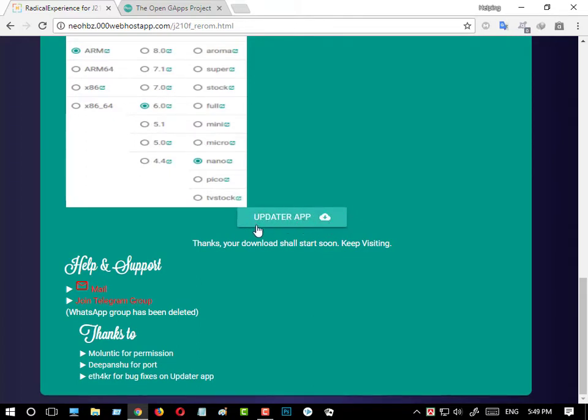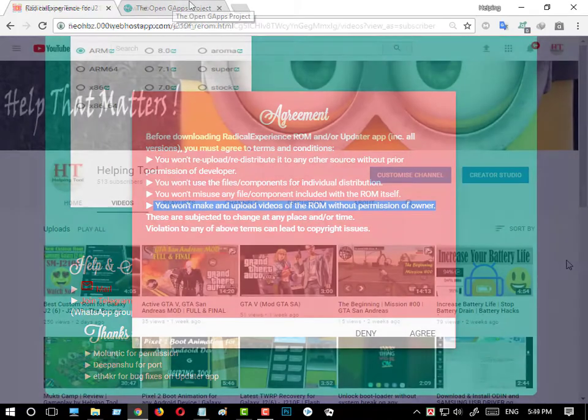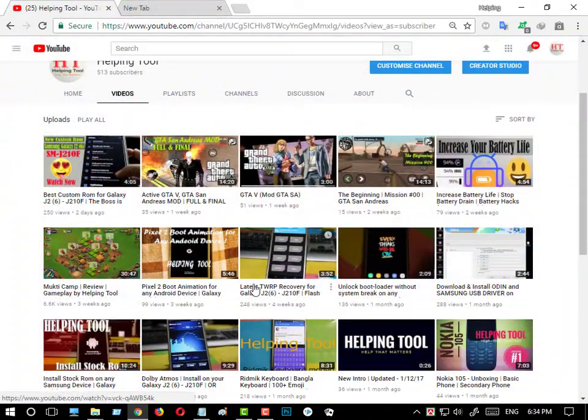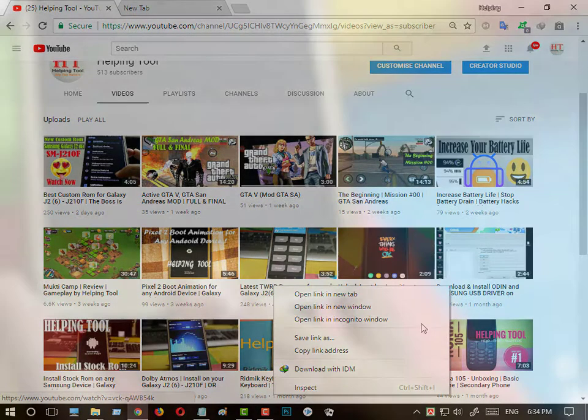Now you have to go to the TWRP recovery. If you do not know how to install TWRP recovery on Samsung Galaxy J2 2016 J210F, then watch my previous video — you will get the link in the description.